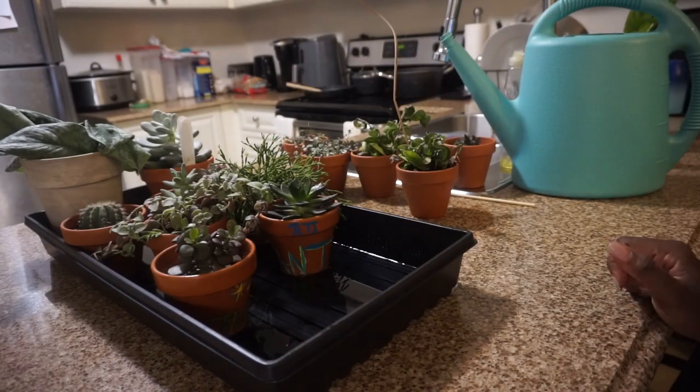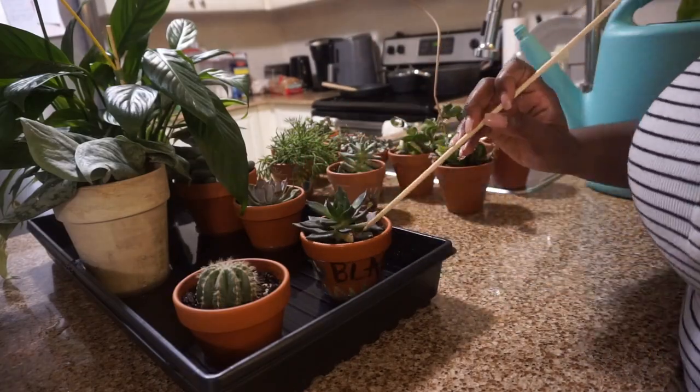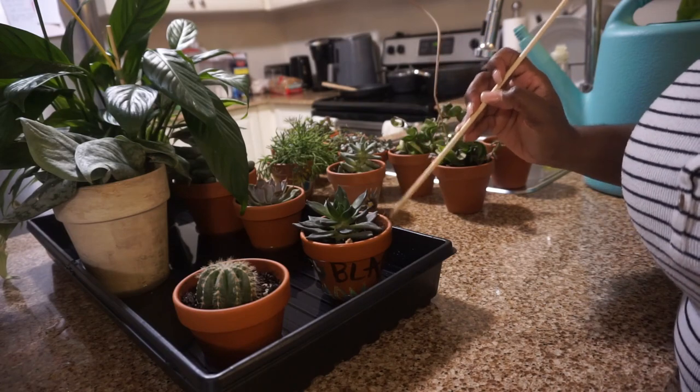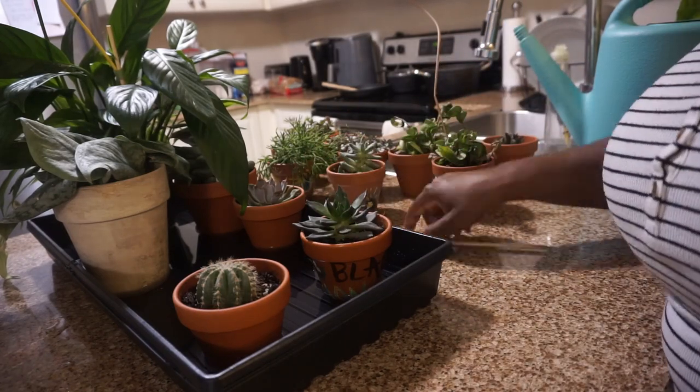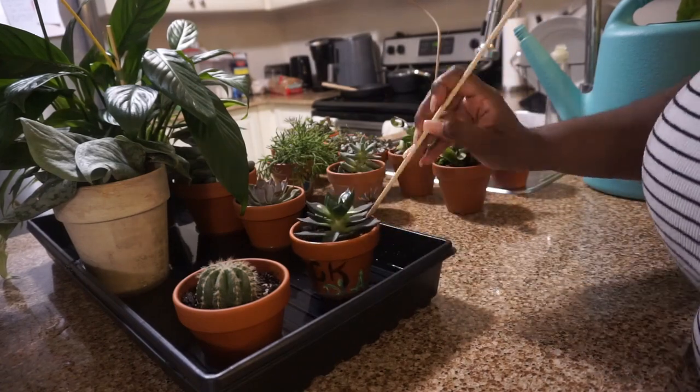Some will pull a lot sooner than others depending on how thirsty it is. And once you're done, pick your dead petals or leaves from the soil and put them out of the water.